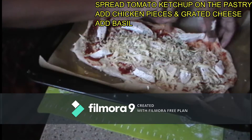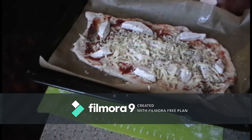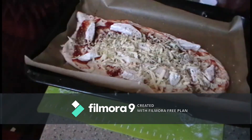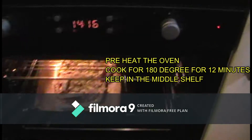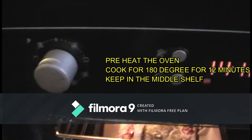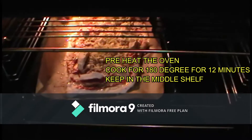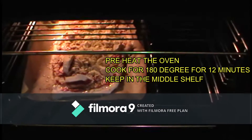We will be adding a little bit of basil. We will cook it on the stove and in the oven. In the oven, we will cook it for about 12 minutes. This is the preheating time for 40 minutes.